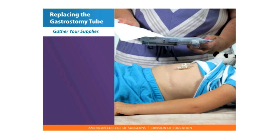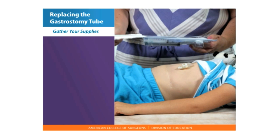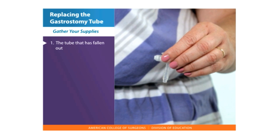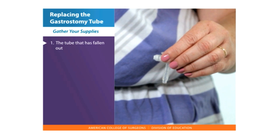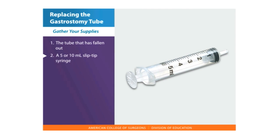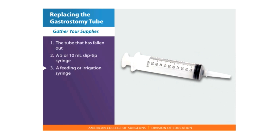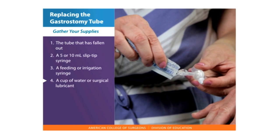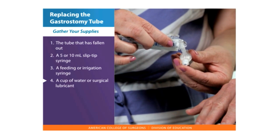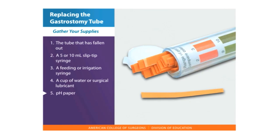Start by gathering all your supplies, including: 1. The tube that has fallen out, if it is a balloon-type tube, or a replacement gastrostomy tube. 2. A 5 to 10 milliliter syringe. 3. A feeding or irrigation syringe. 4. A cup of water or surgical lubricant for moistening the gastrostomy tube. 5. pH paper.